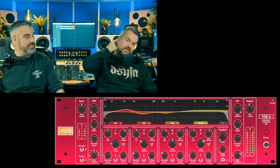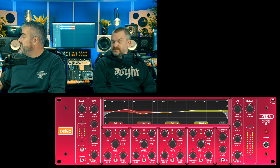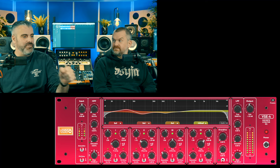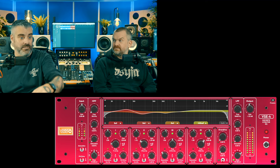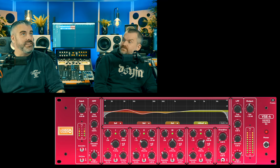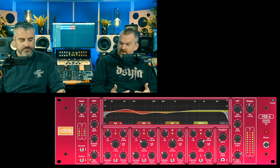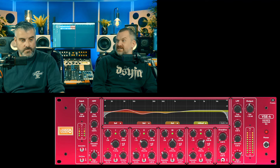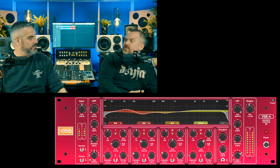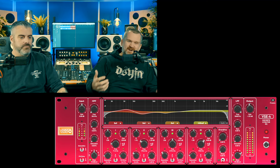It's not the only EQ where you can add saturation per band, but it's a really nice feature. That FM drive is really cool, it does do something. It's a beautiful looking thing. The overdrive section at the end is interesting — I think you have to be really careful with saturation if you're adding it to every channel, and then there's a global overdrive as well. Saturation is a nice tool these days, but you've just got to be a bit subtle.